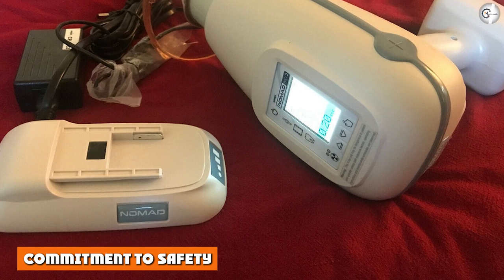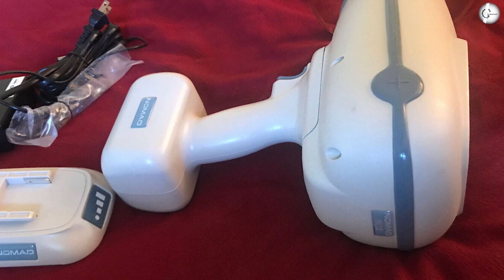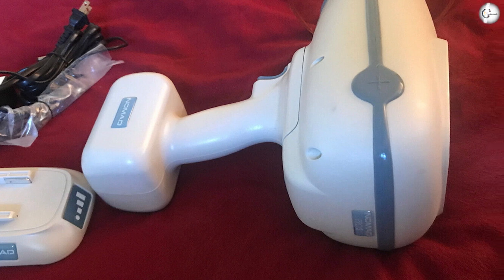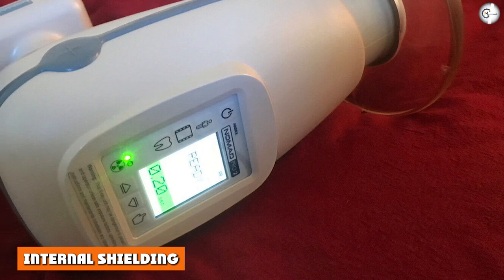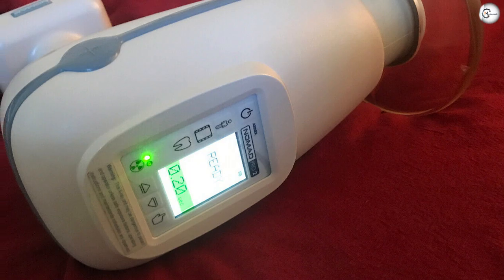Commitment to safety. We understand that safety is paramount when clinicians treat their patients. To keep operators safe, the Nomad Pro 2 has two highly devised shielding features. Internal shielding: due to its innovative internal shielding, the Nomad Pro 2 is safe for the operator to use as a handheld device.